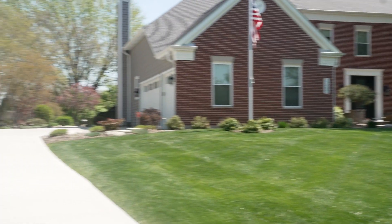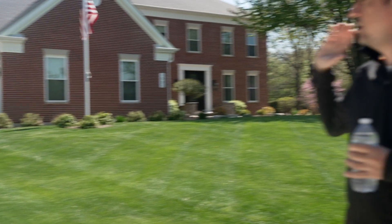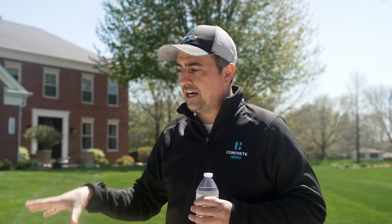So this is a driveway that we recently sealed. We applied sealer to this driveway yesterday — we cleaned it the day before. We came back and applied what's called a penetrating sealer. It doesn't change the color, doesn't change the texture. However, the concrete now should repel water, and we're going to test it out here.